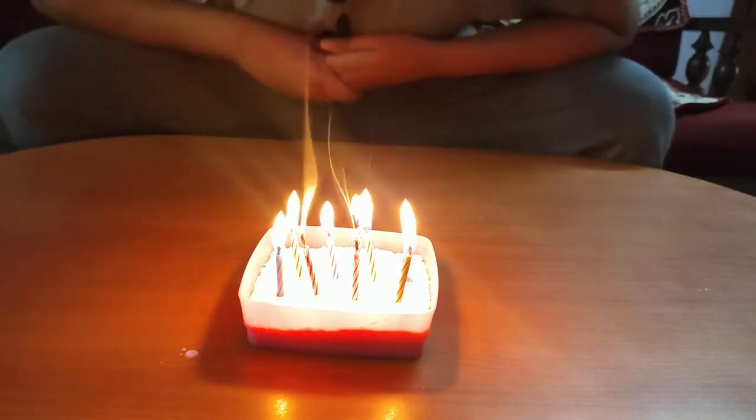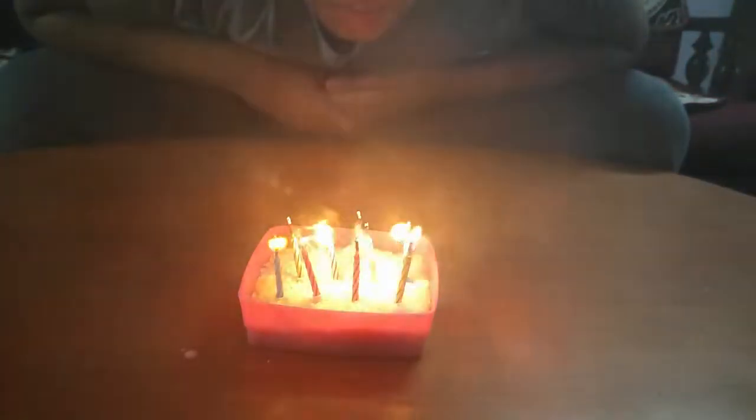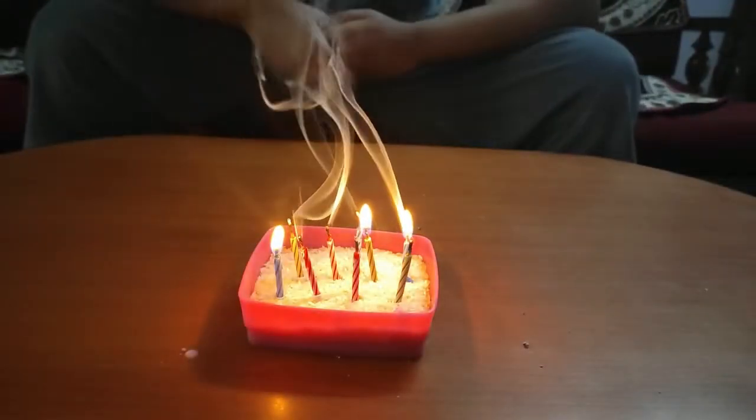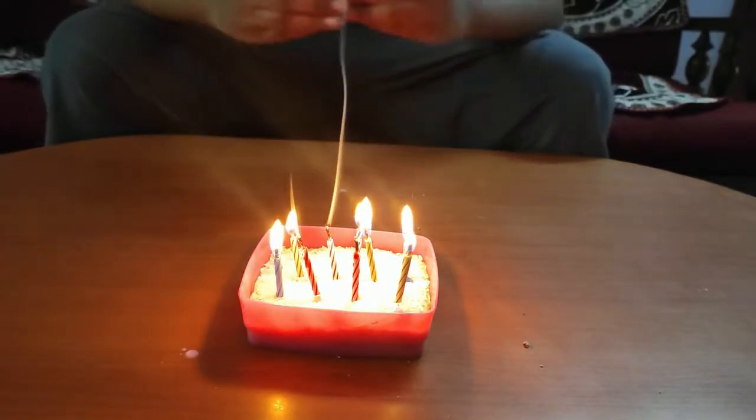Let's blow them again. They're lighting again.